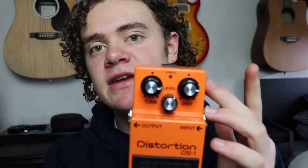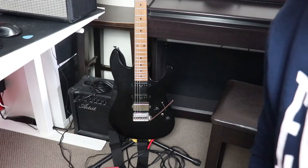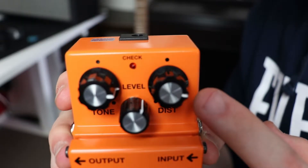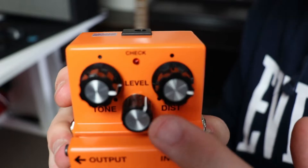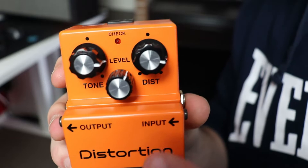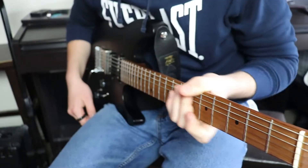The settings will need to be a little bit different depending on which guitar you're using. For my Ibanez, I'm using these settings. This allows me to have a good amount of distortion with a nice clear tone that also allows me to turn the pedal on and off, going from distorted to clean tones, without too much fluctuation in the volume.